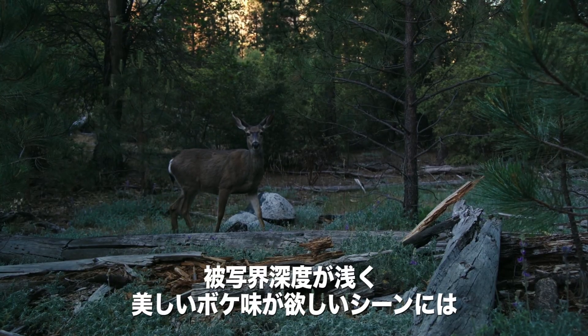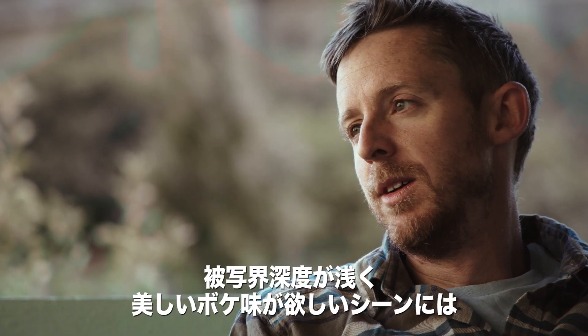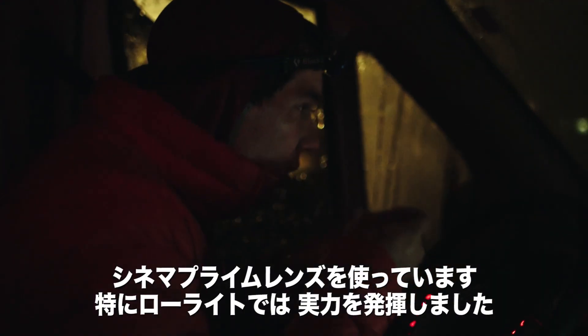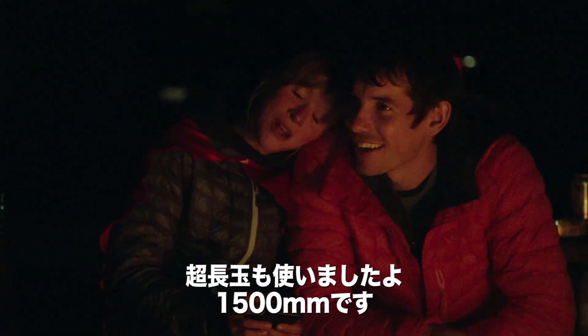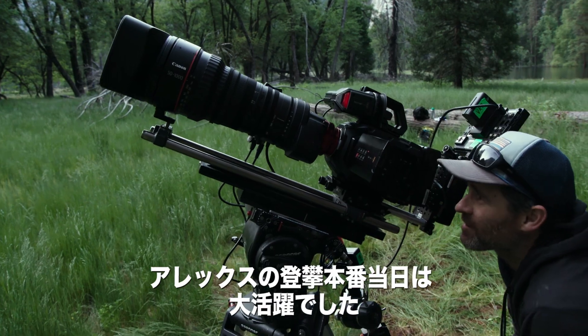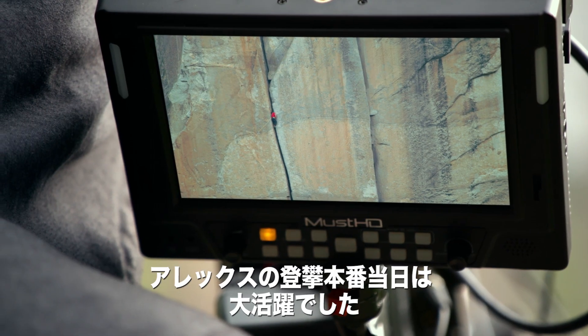When we were looking for greater depth of field and nice, beautiful bokeh, we were using the cinema primes, especially if we were in low light. And we also had to use some of the big guns — the 50 to 1,000 — especially on the day of his free solo.